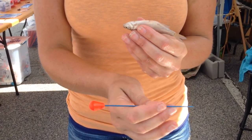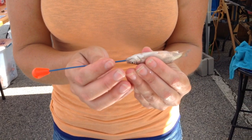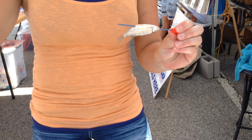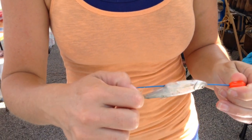Hold your bait fish upside down, take the hook, line, and threader. Go in through the mouth of your bait, follow their straight GI tract right out the butt, then just take your leader and hook the loop of your leader on the notch at the end of that threader.